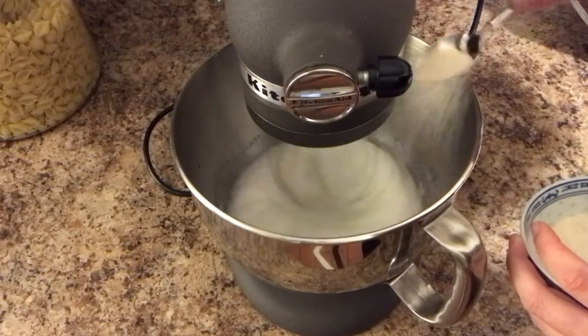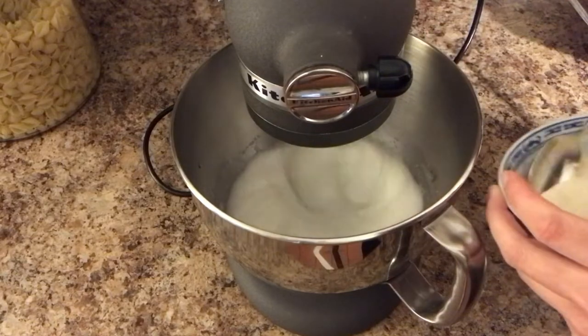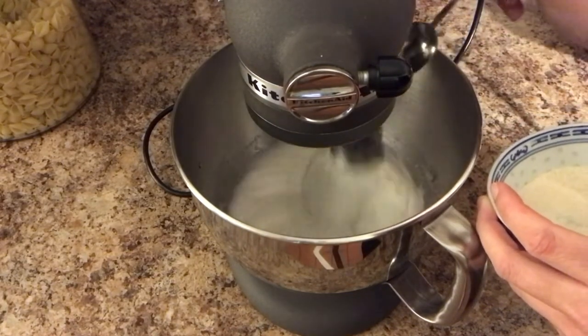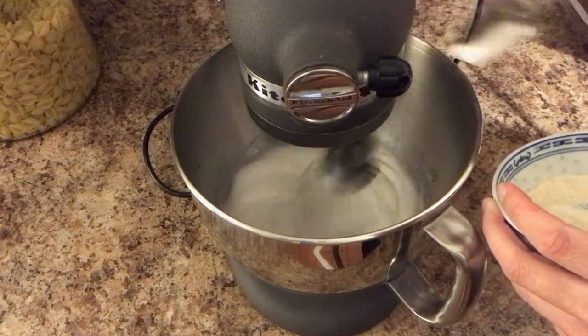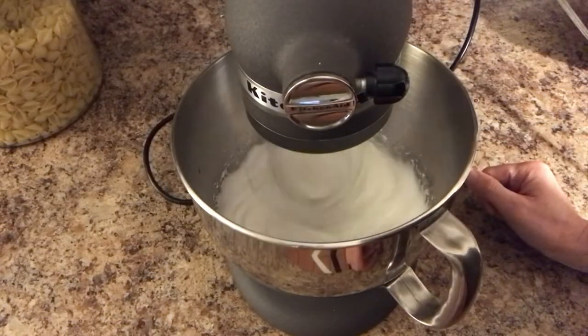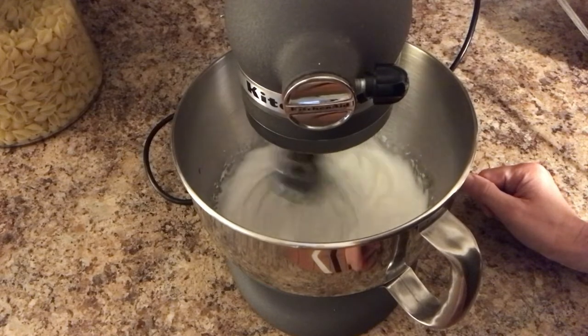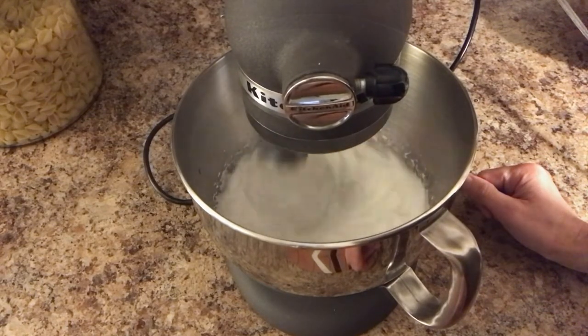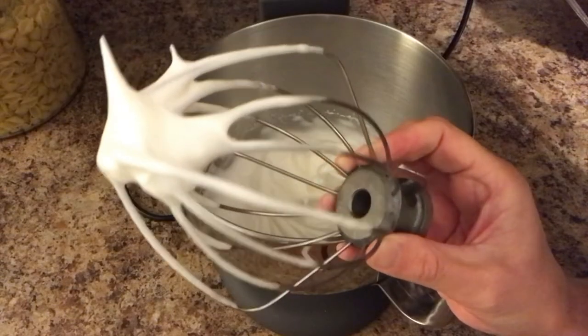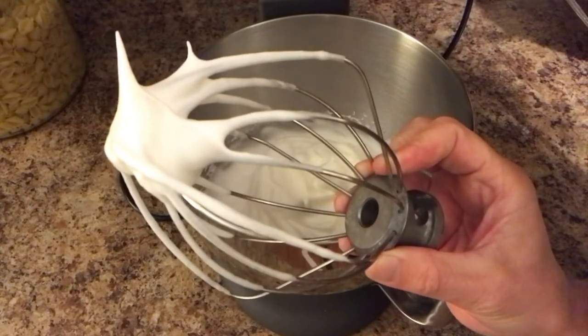At this stage, add the remaining sugar slowly and continue to beat, increasing the speed as needed until they are at the firm peak stage. To determine if peaks are firm, simply turn the whisk upside down and notice the peaks hold and the ridges are distinct.